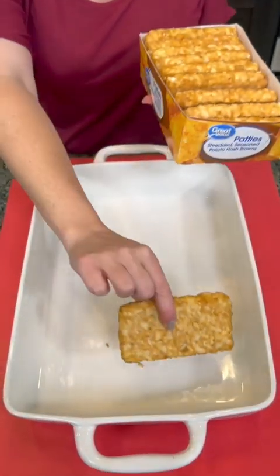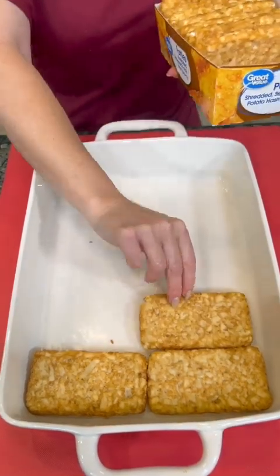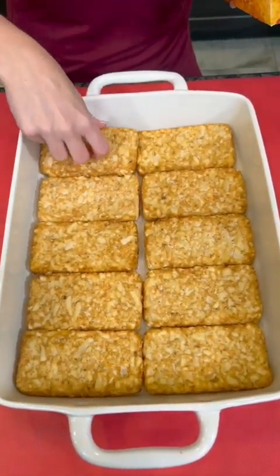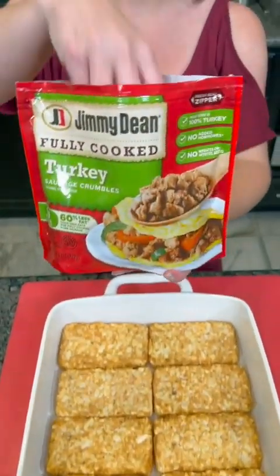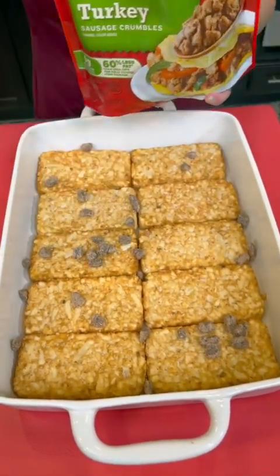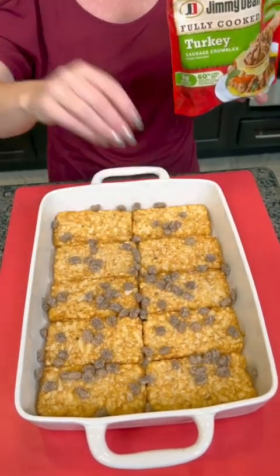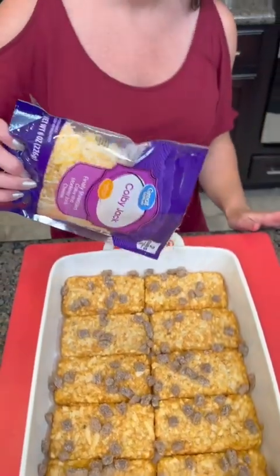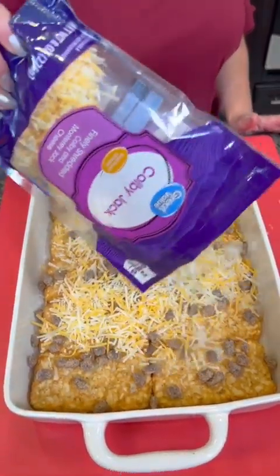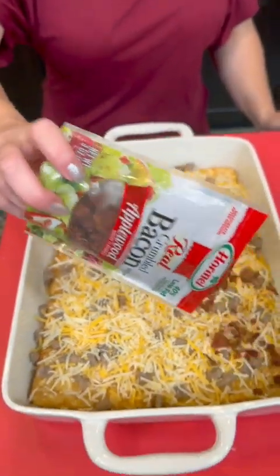Take your frozen hash brown patties and fill the bottom of your pan — perfect fit. Now we're gonna take some frozen turkey sausage, this is in crumbles. I'm opting for the turkey sausage just because it's a little bit healthier, but you could use pork sausage if you like. We're gonna add some cheese — I'm using Colby Jack, you can use whatever kind you like. Now we've got to have some bacon; I'm using these bacon pieces, these are real bacon already chopped up.